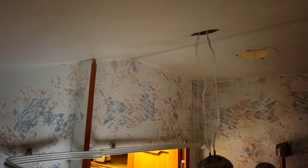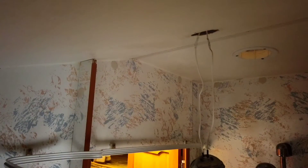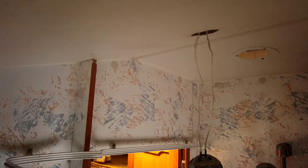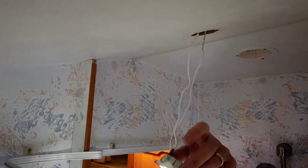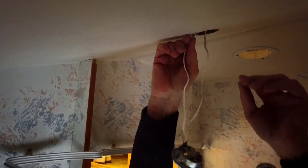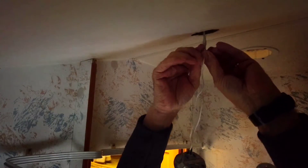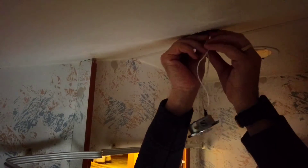I'm not an electrician, so if you want the correct terms speak to a sparky. All I've done is when I joined them up it didn't work, so I wondered what I'd done wrong. After a bit of checking I found out that you can't reverse the polarity in these — the live has to go to the live and the neutral to the neutral. So I took the wires out, turned them around, found the switch — and there you go, all good to go! Once you've got your wires all secured and fitted in properly, tuck them up nicely into the cavity.